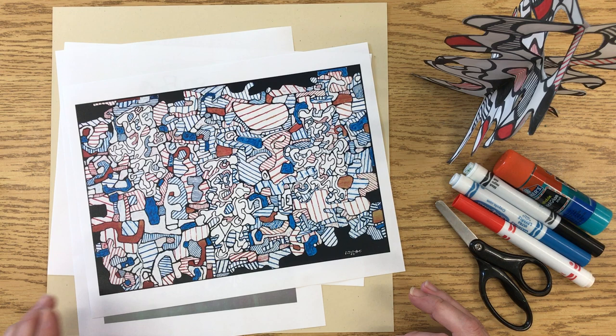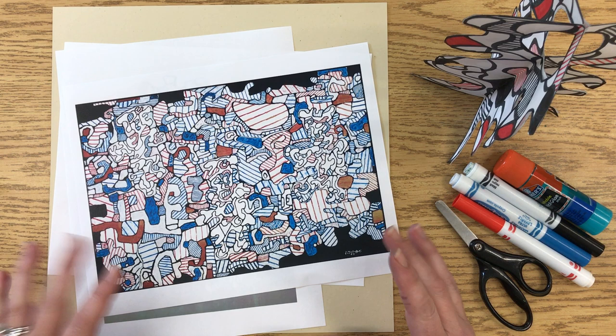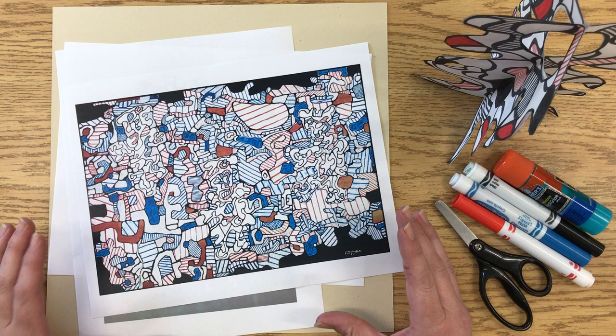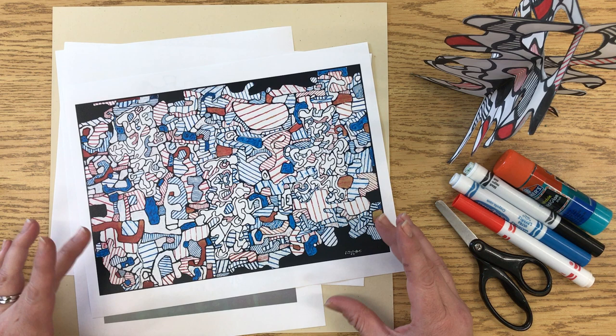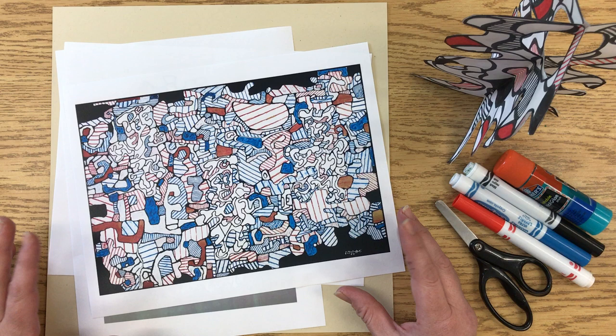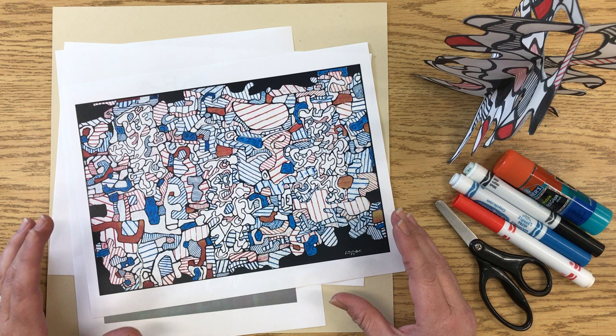Today I'm going to show you how to create a sculpture inspired by the work of Jean Dubuffet. He was a French artist who created what you might call Art Brut, which was a type of art that was a little less common — made by artists who are not trained or are just starting out. His kind of art explored lots of different things. He enjoyed taking chances and trying things that had never been done before, doing them in a different way.